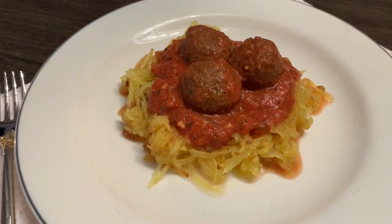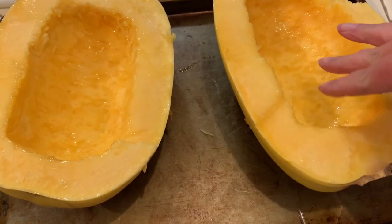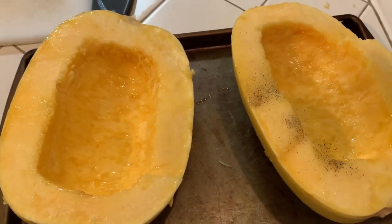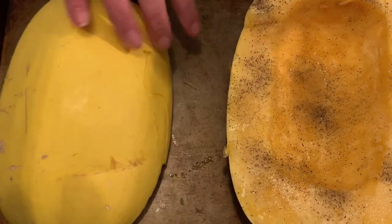Spaghetti squash pasta with a creamy tomato sauce and impossible meatless balls — let's go. We're gonna start with our spaghetti squash. If you haven't seen my Singapore noodles video you should go watch that. We just cut it in half, take out the middle, put a little olive oil, little salt and pepper, a little garlic powder, a little onion powder, flip it over, and put it in a 420°F oven.